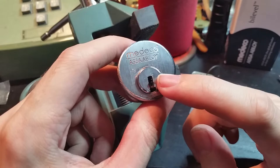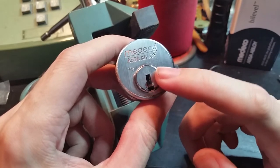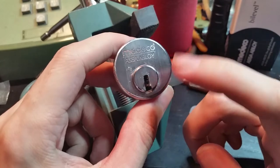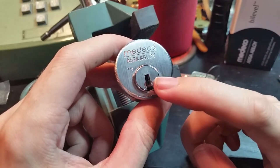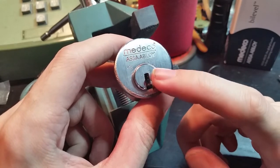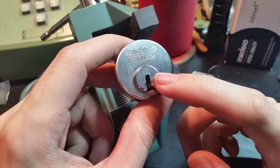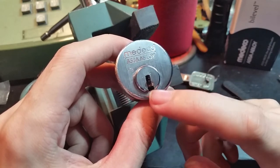But unlike the M3, which still incorporates the biaxial style rotating pins, the bi-level really just uses basically Medeco's own version of a standard pin tumbler design, so the sidebar is controlled only by that sliding element and nothing else.